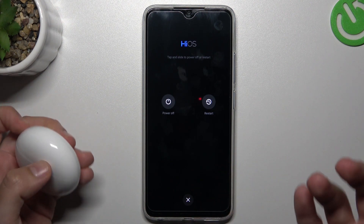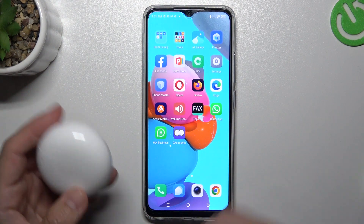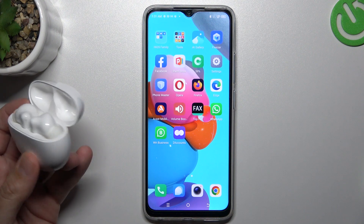A little bit obvious, I know, but sometimes it does work, so just try it. Also, at the start you have to be sure that your Bluetooth accessory is in pairing mode.